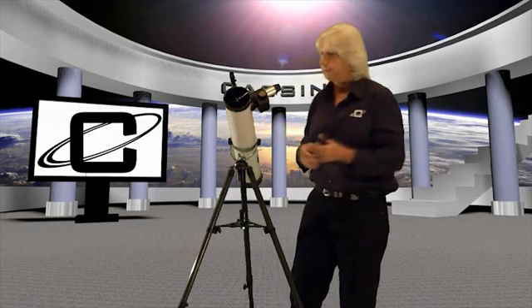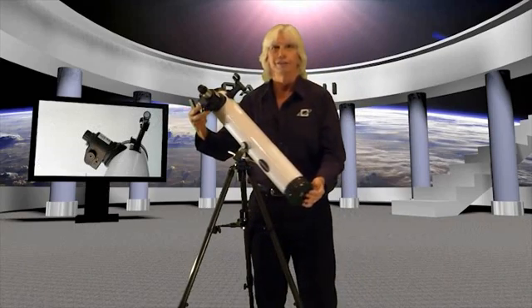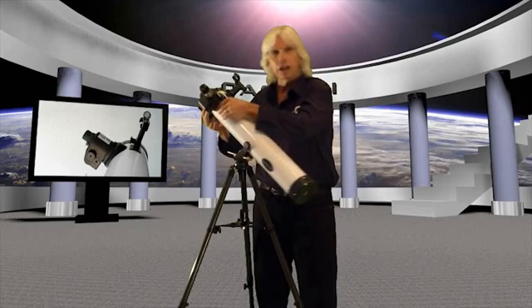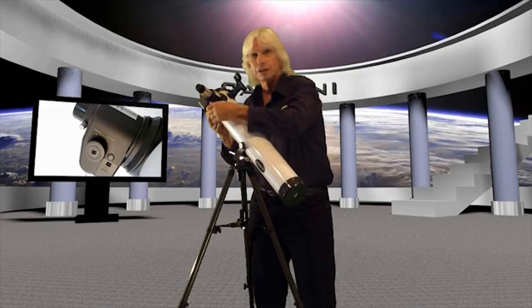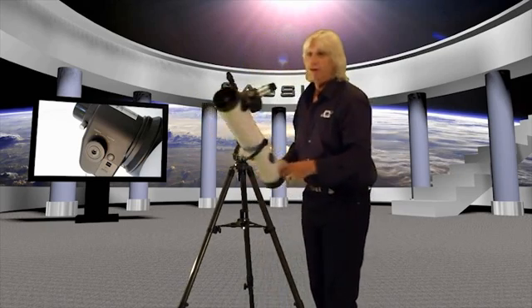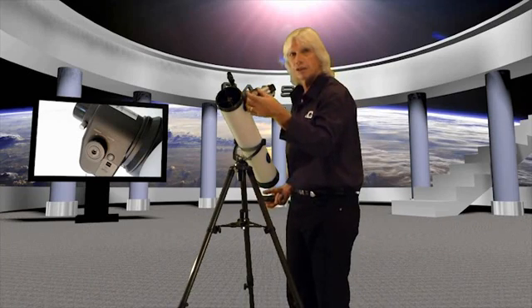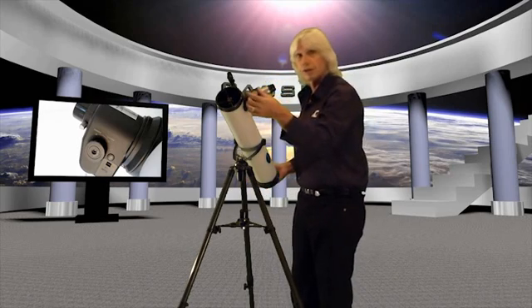Let's say your batteries are dead in your electronic focuser and there's no place to get batteries. At that point, we have a clutch right here. You simply take that clutch, loosen it up, and turn it to the left. From that point you can manually focus it very smoothly. So this is a dual focus system — you can do it electronically with the wireless remote, or you can manually focus it.